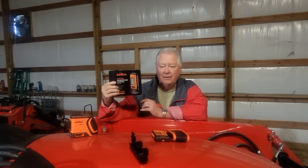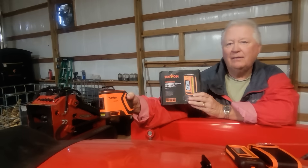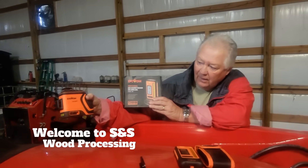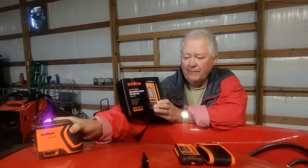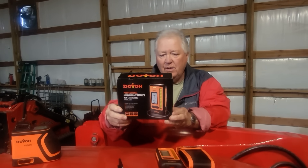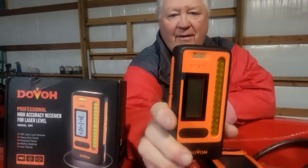Greetings friends, today I'm going to be talking about this receiver for our Dovo laser level. The laser level we've reviewed in a past video — I'll put a link in the description. The actual laser level is an H3 360G, and this is the receiver, model DR1.